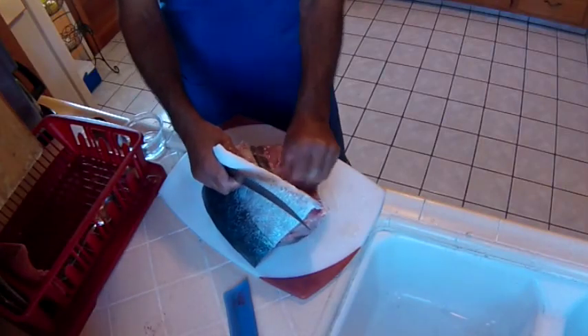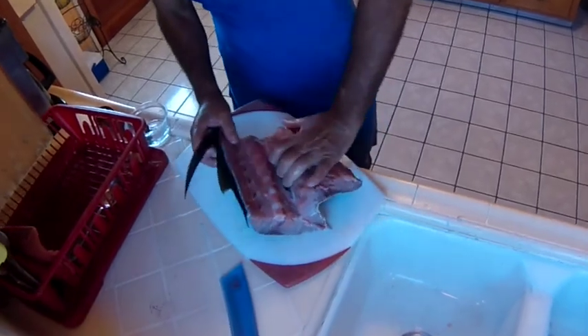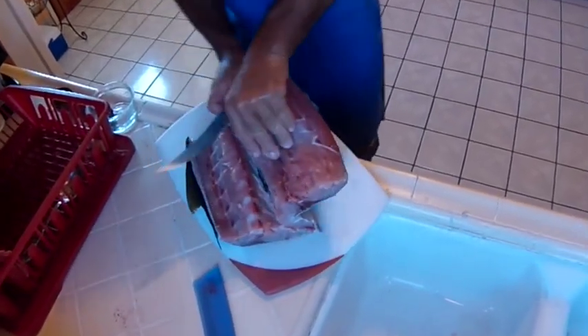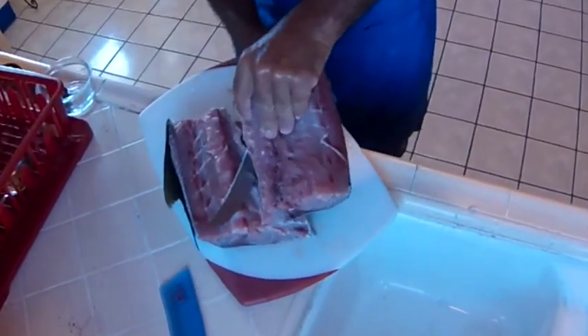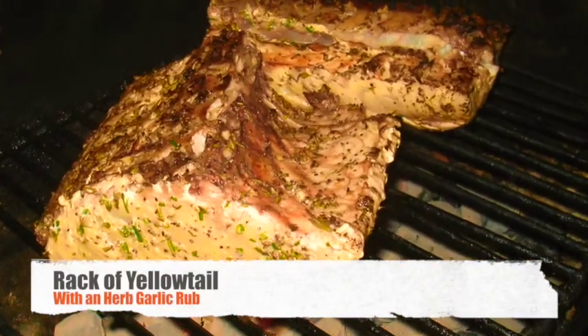Grab that peritoneal lining from inside that gut cavity and then find a spot for your knife and carefully work it along those bones. And now for my super secret heirloom tomatoes from the garden.